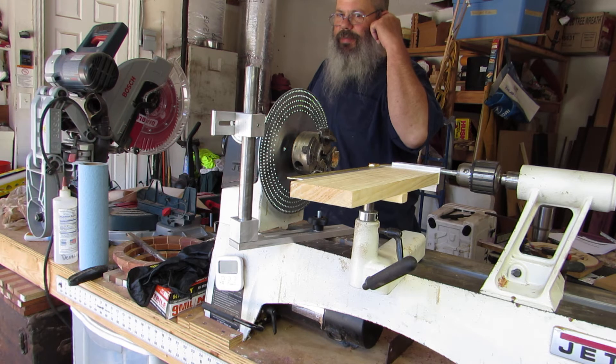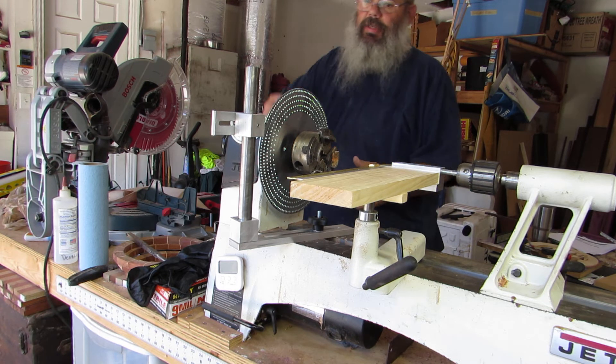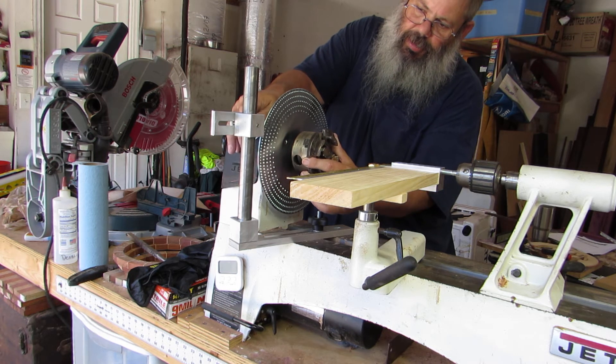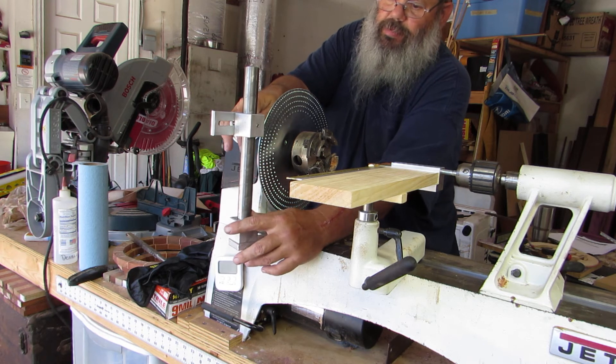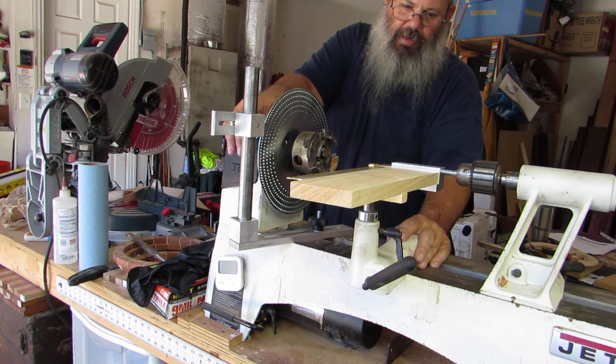Everything else seems to be alright. It lines up nicely and it does what it's supposed to do. We'll try it out and we'll see how it works. There's still a little bit of flex in there, but I don't know if that really matters. We'll see how everything lines up.